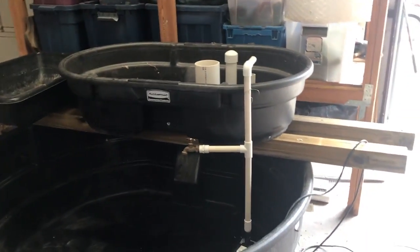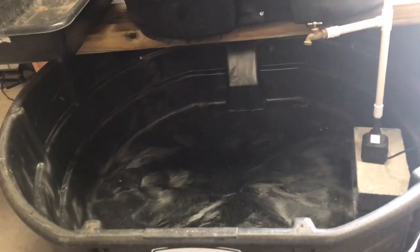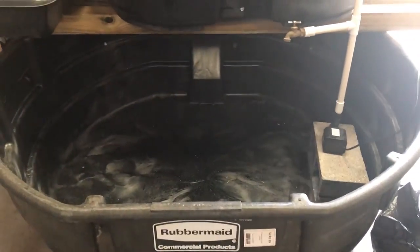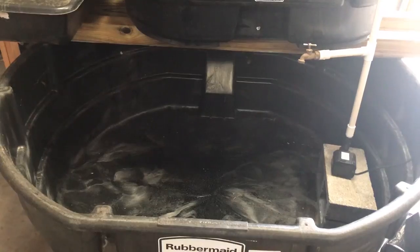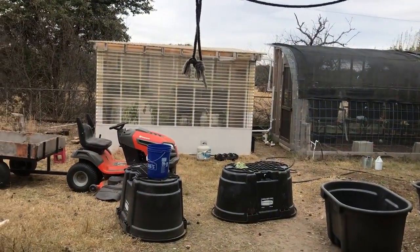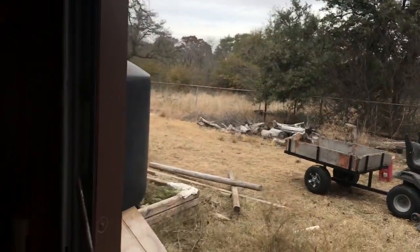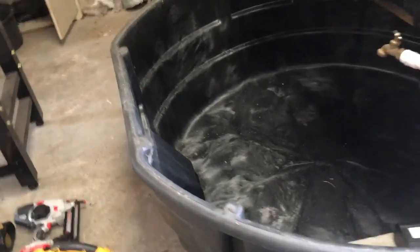Jack Spierko here with another update. This is the promised indoor aquaponic system — it's going to be basically a holdover tank to grow out tilapia during the cold part of the year. We'll have heaters in it and we can shut this big door. If we put them in that system as babies right now they'd be dead, but if we grow them three or four months before they go in, we get a big head start for the year.